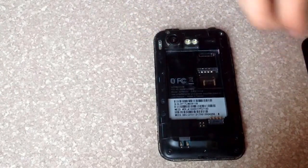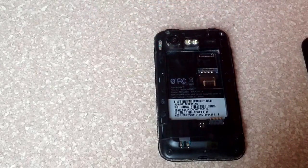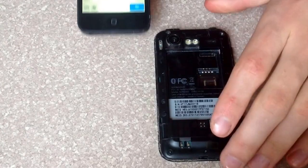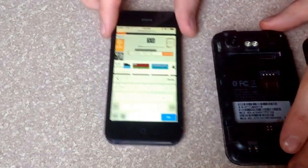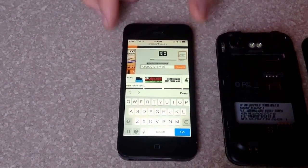And on the back of the phone, here is the MEID hex number. That is your ESN, your serial number. I took that number and I typed it into checkesnfree.com — that's the website that I use to check the phone ESNs.